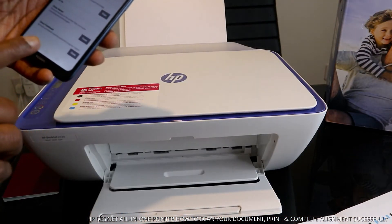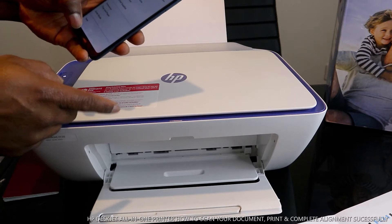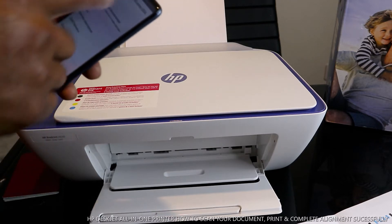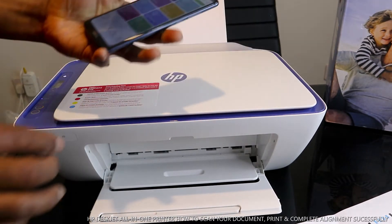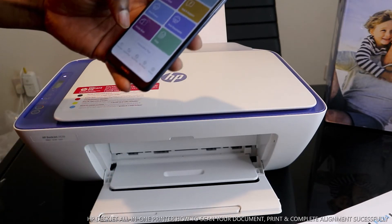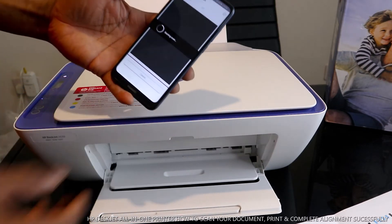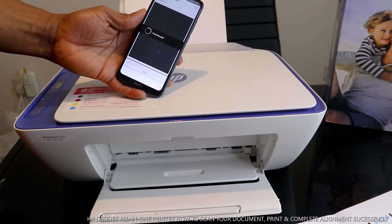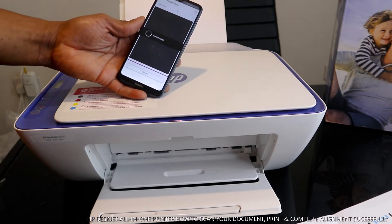Now we need to scan a document. To scan a document, place it inside the scanner and go to Scan in the app, then click Scan. This is how to print the alignment, scan the alignment head, and then scan your document.